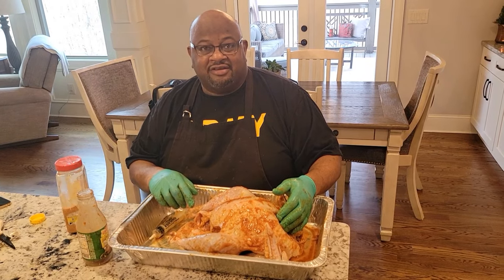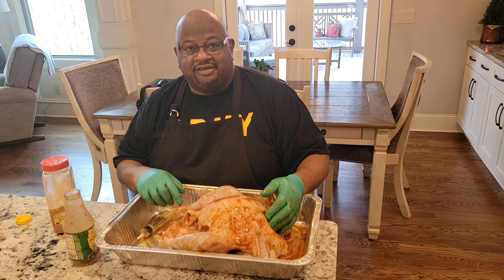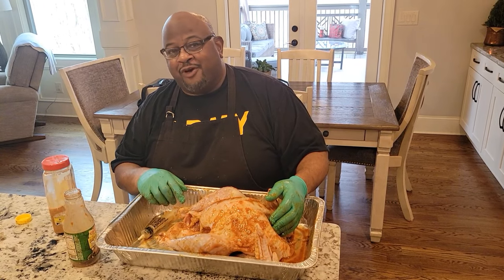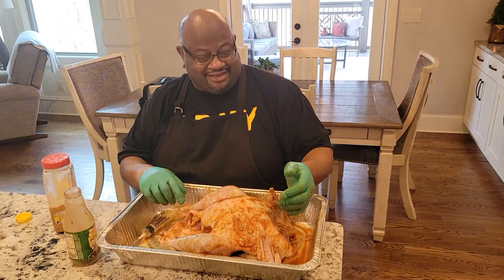Well, thank you very much, Chef. We will come back in two days — but it'll look like two seconds on the video. It's your boy Chef L Dub rolling with BBQ Smoker Pros saying, fry them if you got them!